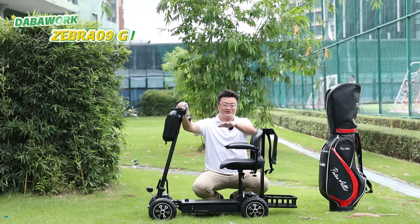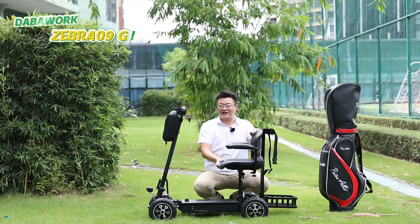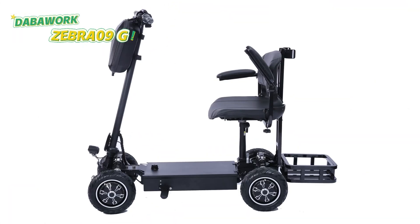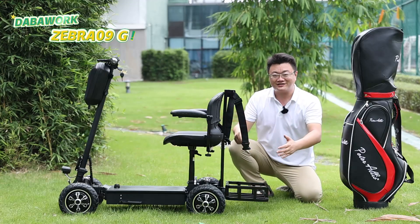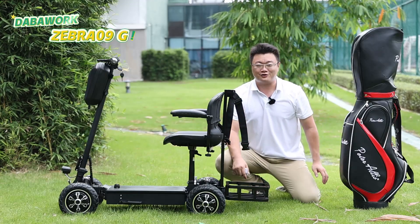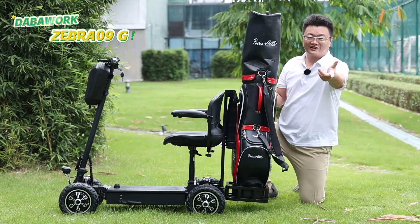Now there are two versions. One is a standing version and another is a removable seat version. The seat also has a wide design, so you will feel very comfortable. And there is a quick-release golf bag rack on the rail, which is convenient for placing a golf bag on it.